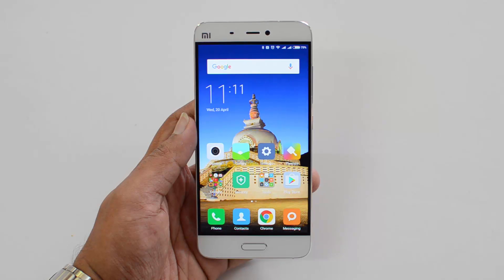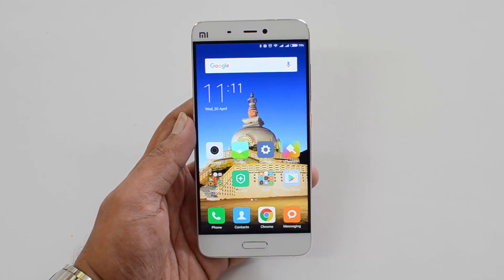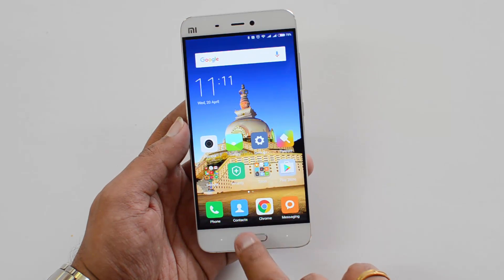Hello friends, this is Normal here for Technique. In this video we're going to show you how to set up the fingerprint scanner on the Xiaomi Mi5. This device comes with a fingerprint scanner located on the home button.